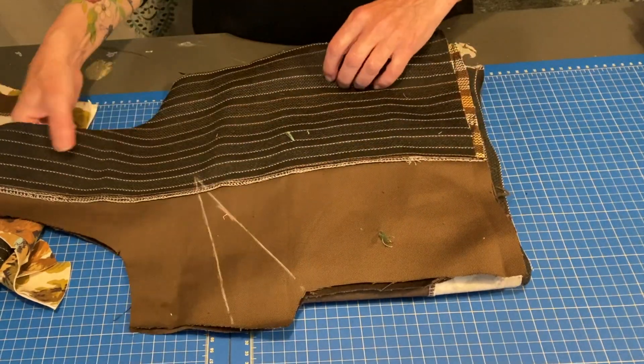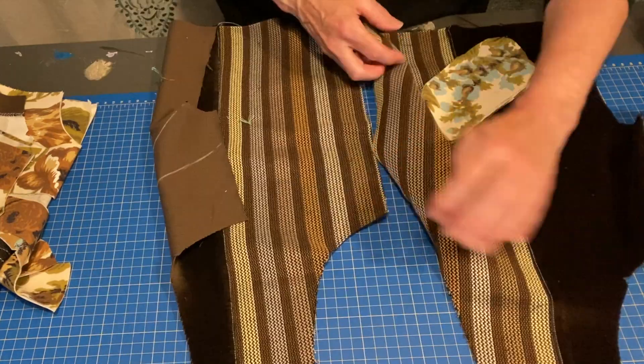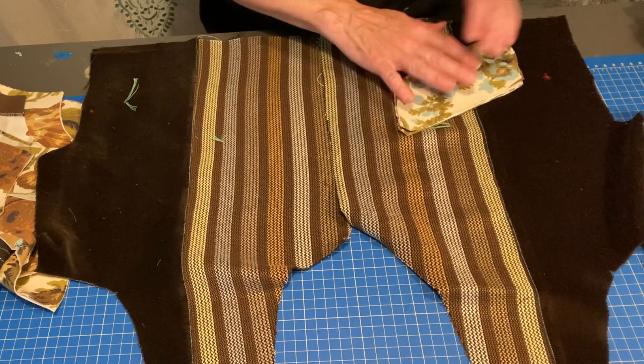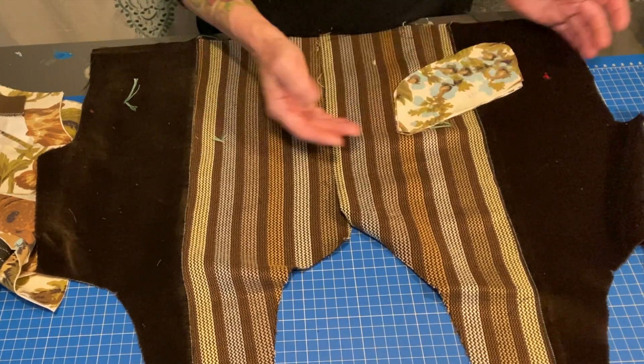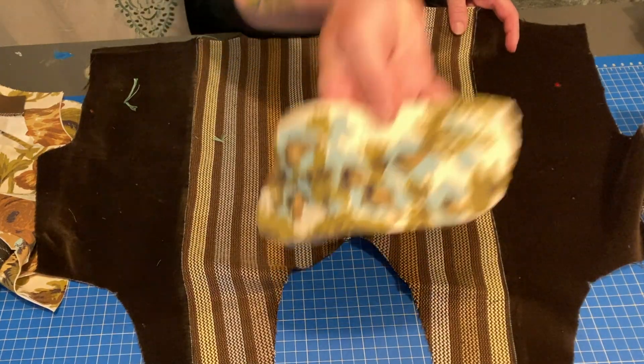This is a pantsuit I'm working on currently. This one is going to be very 70s — stripes and brown velvet, with accents in this flowered pattern. I couldn't find any piping that was just right for it, so we're going to use this fabric right here.